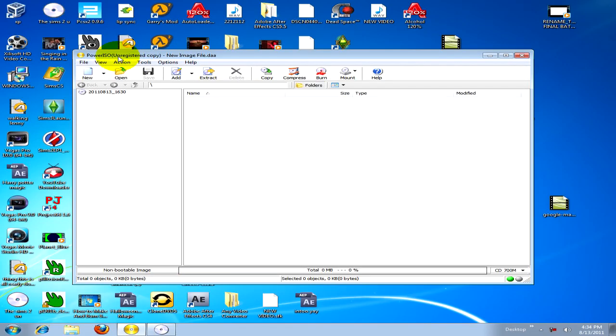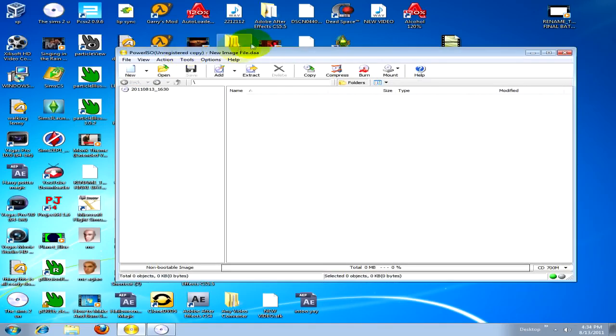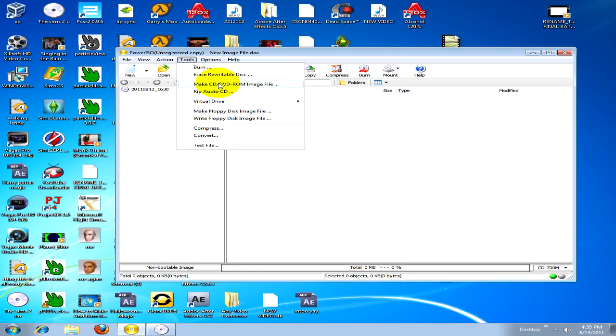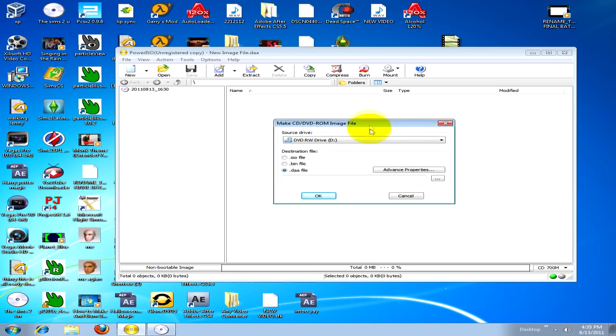We're going to start with Power ISO — this is the unregistered copy if anybody's wondering. So what we do is, if you pop in your disc or anything you want to copy — any PC video game — pop it in, let it load. If it starts installing, just cut it, and then just go to Tools, Make CD/DVD-ROM File, and it'll make a DVD-ROM file from that.